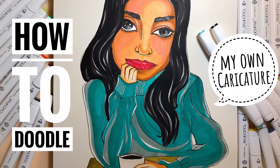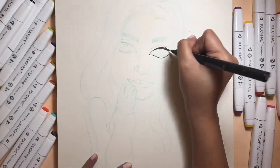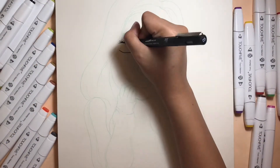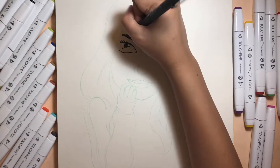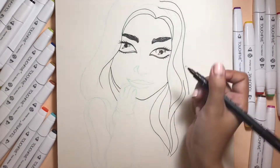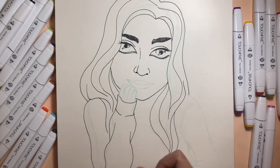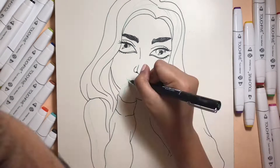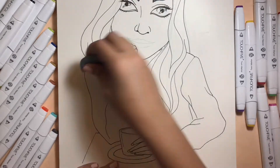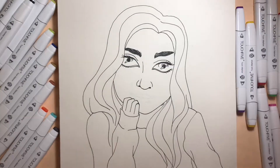Hi guys, welcome to my channel Whitey Doodles! Today I'm going to try my new alcohol-based markers, the Touch 5 markers, and I decided to actually doodle myself because I can't think of anything else.